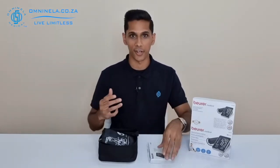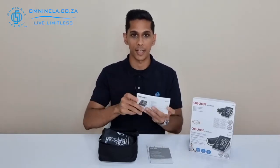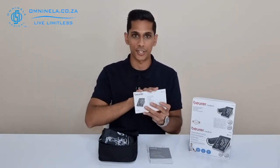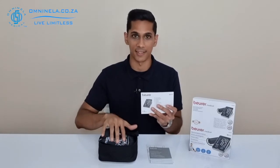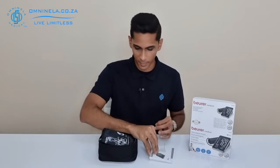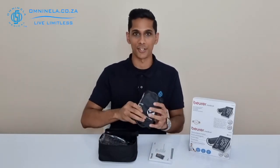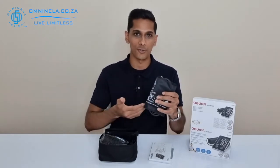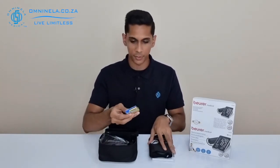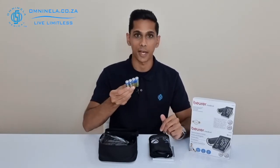Now that we've got everything unboxed, first we can find our instruction manual, which will give you all the instructions you'll need for the use and setup of the device — do go through that as it is extremely helpful. Next we've got the blood pressure cuff, and as mentioned earlier it's a 22 to 30 centimeter cuff. Next we've got our double-A batteries.